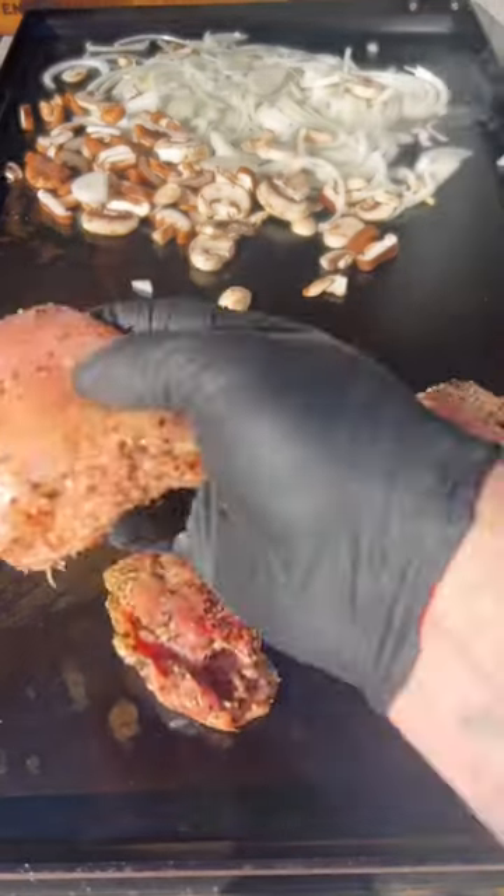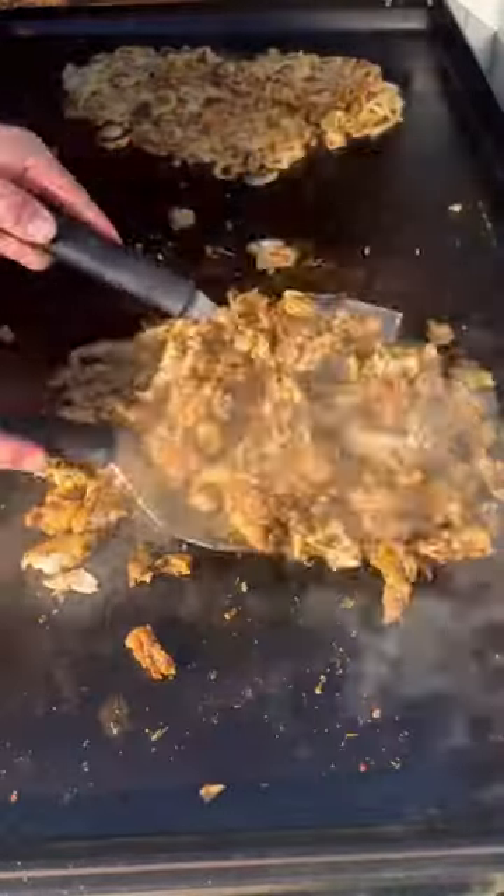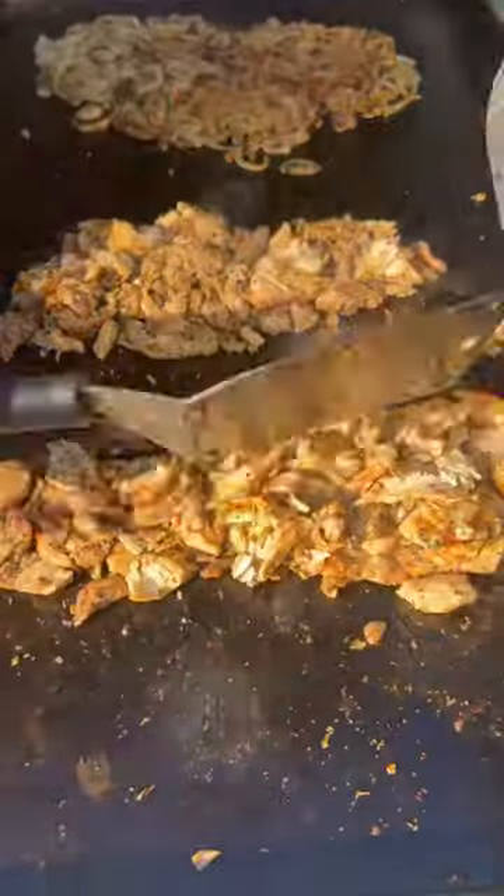Just to be a little extra, we're going to throw some sauteed mushrooms on there. Throw those all on the griddle. Chicken thighs cook fast and the flavor is out of this world. Chop them up right on the griddle and we're going to get that beautiful caramelization from that barbecue rub.